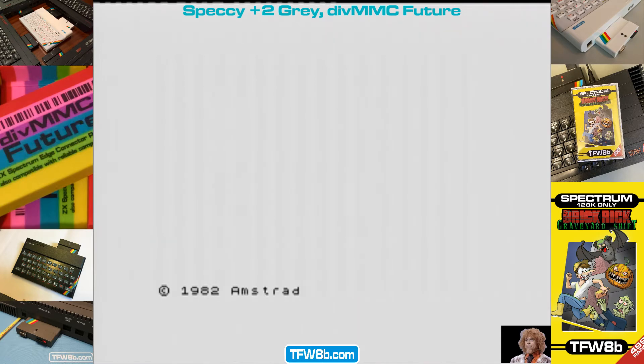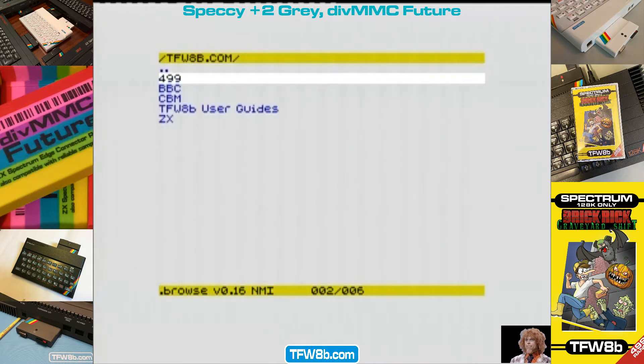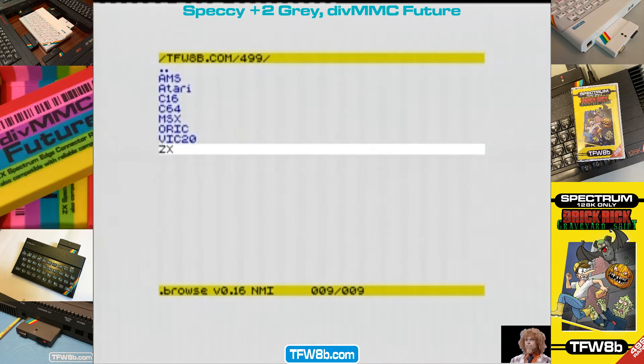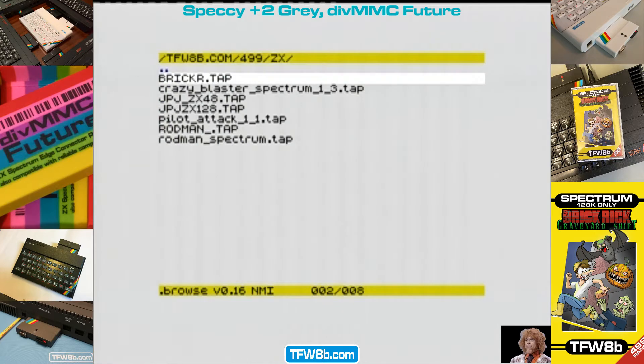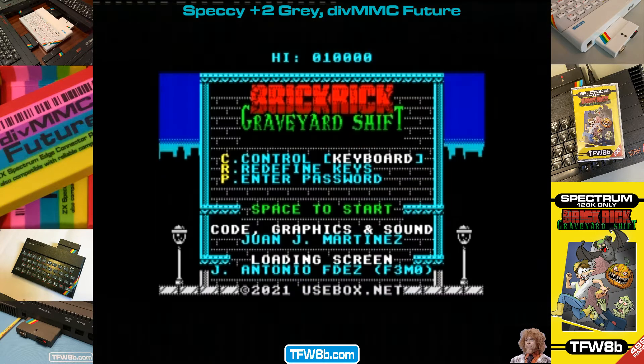I did a video a little while back showing you Bob Fossil's file browser, which gives you long file names. You've got to replace a couple of folders — there's a video briefly showing you how to do that. I think it's fossilrecord.co.uk, his website. It gives you long file names, a replacement browser.